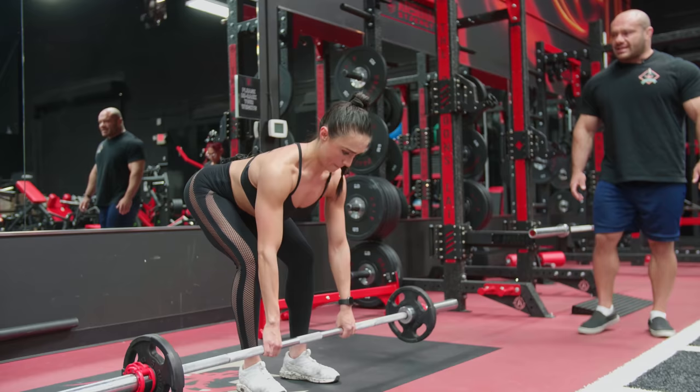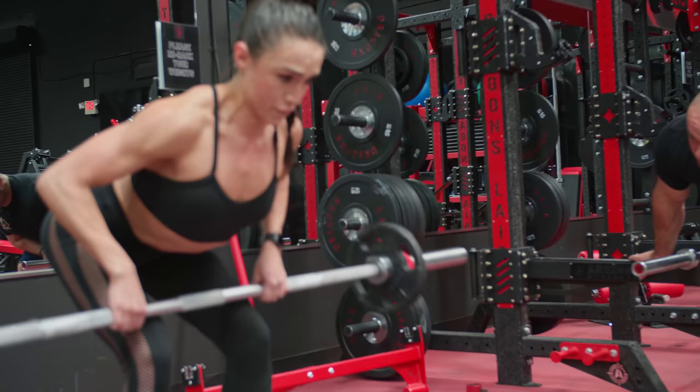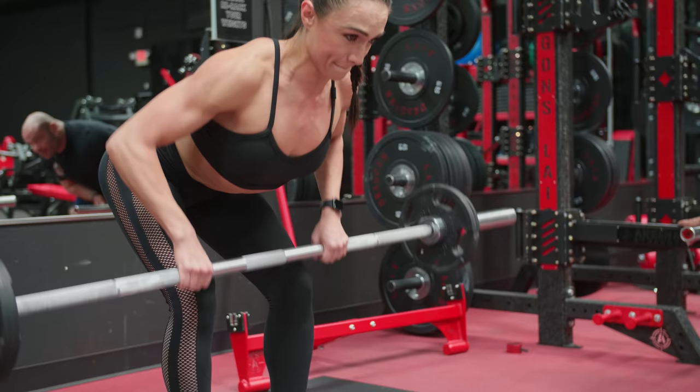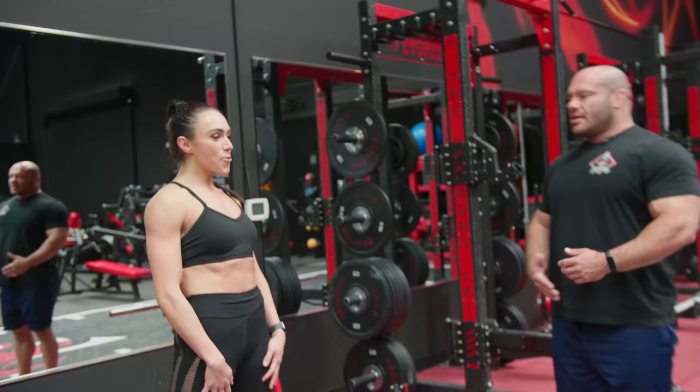Nine, beautiful. Ten, good — chest up, back flat. Eleven, let's get to 15. Twelve, no swinging. Thirteen, stretch. One more, let's get it — touch that tummy. Yes, one more, no swinging. That's it — failure. Very good. You also have a slight problem: you have like a negative stomach so it's hard for you to touch. I can touch easy because I've got this big gut.